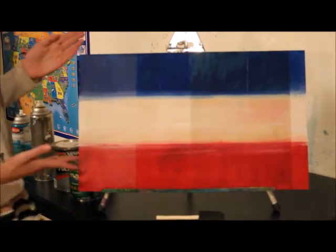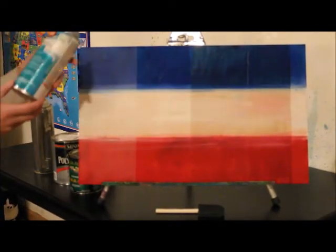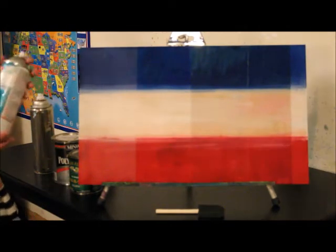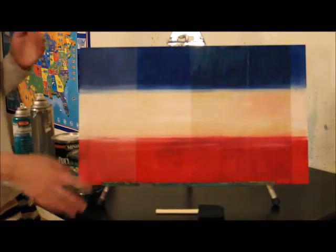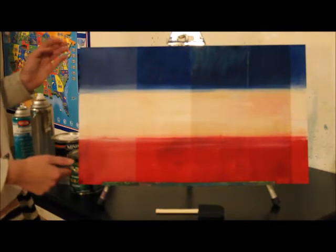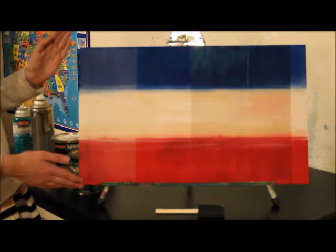The first sealant I used was a UV protectant sealant. This sealant can be used on acrylic, watercolor, oil, pastel, colored pencil, and more. As you can see, this one made the unicorn spit have this kind of a rustic, whitewashed look. And so if you're looking for this kind of look, great! You might want to use this sealant because it looks perfect for that.